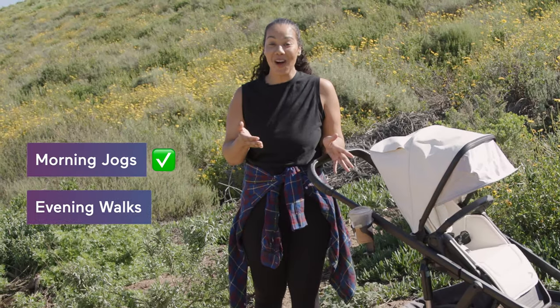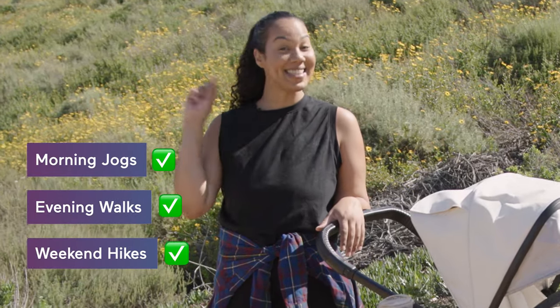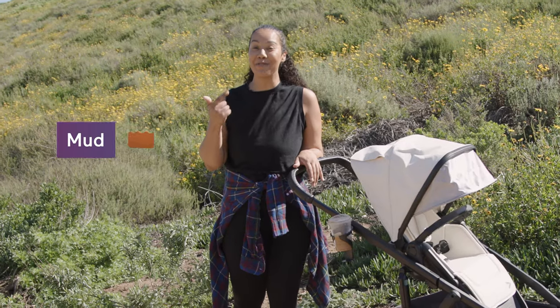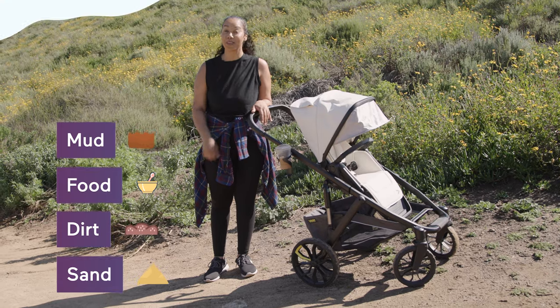Morning jogs? Done. Evening walks? Done. Weekend hikes? Done. The Switchback can handle everything you throw at it, including mud, food, dirt, and sand, because it's washable with a hose.